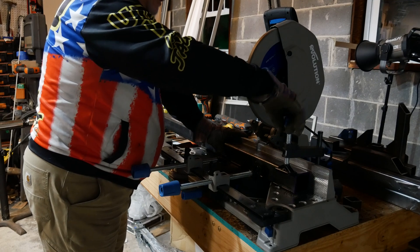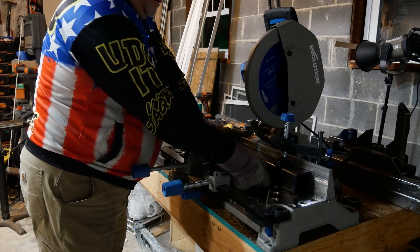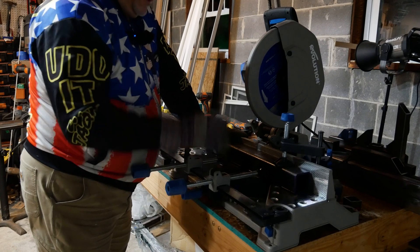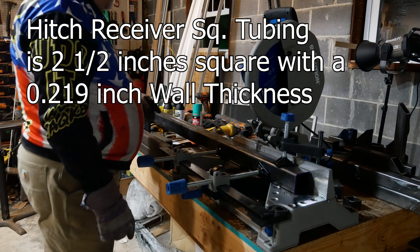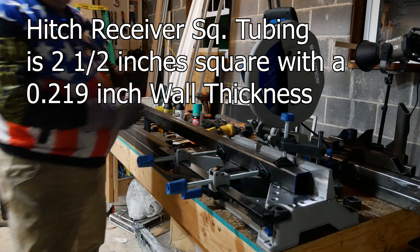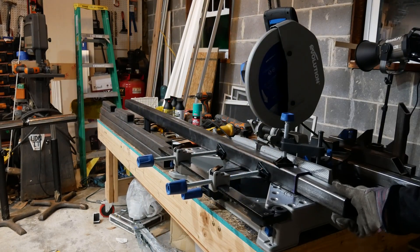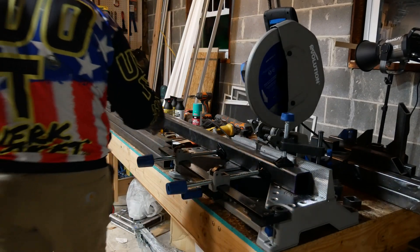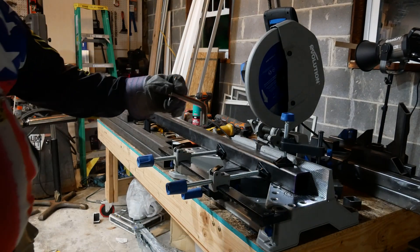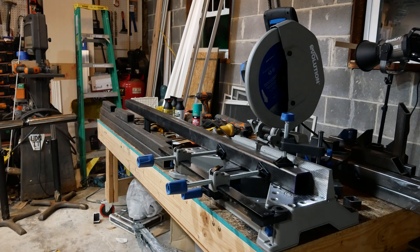This is hitch receiver square stock. The difference is it's 0.219 wall thickness, and it allows a two-inch piece of square stock to fit into it — like that. This is what we're going to use to join the two sections together, and I have these hitch pins — zinc hitch pins — that we'll use to join them. That way I can disassemble it because this will be way too heavy to lift as one piece.